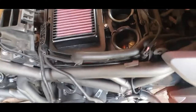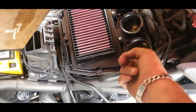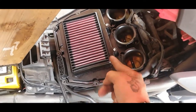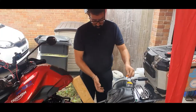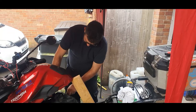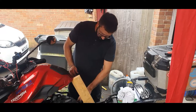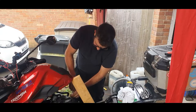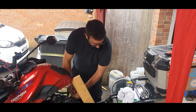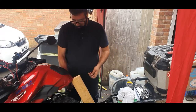Very easy — there are two little screws that you put on, and there's a little gasket on the bottom. All you've got to do is put everything back in place, making sure you don't pinch any cables, breather pipes, or whatever it is.